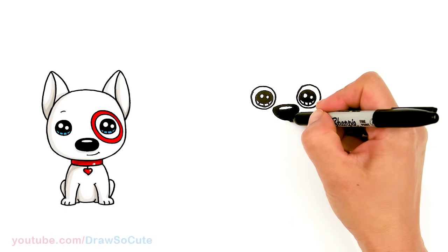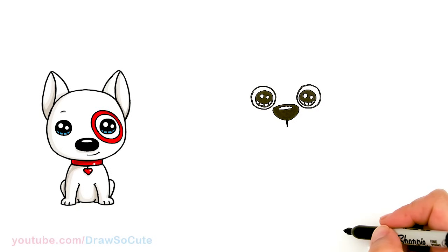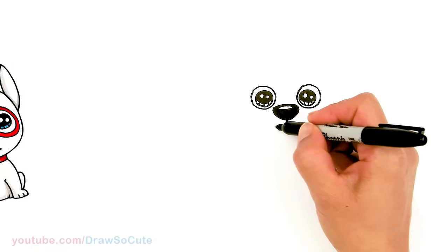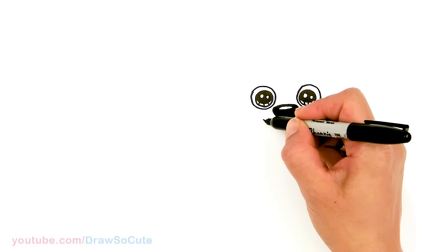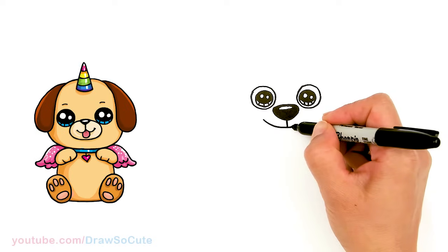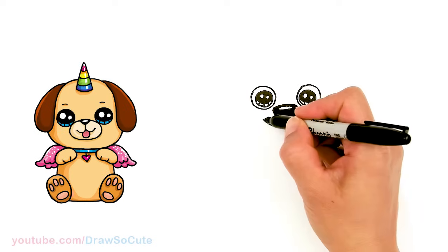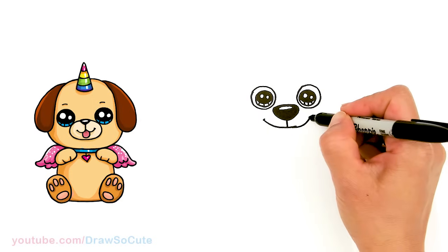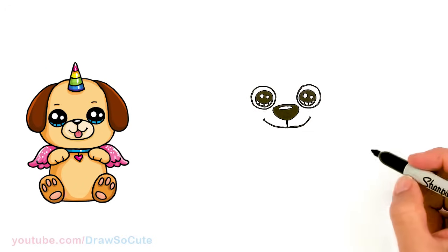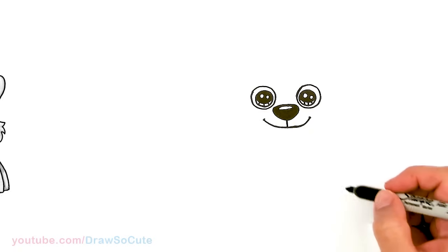From there, let's come to the center — about right here — and draw a straight line down, about that much. Then we're going to add his smile. I'm going to start about right here and go all the way across, flatten out towards the bottom, and go up. Come back here and cap it off. Now we have that part in.